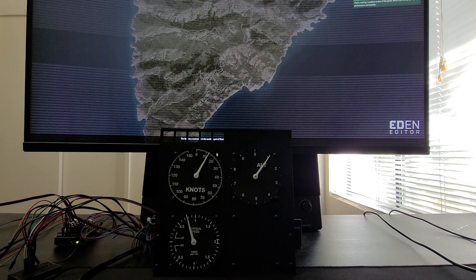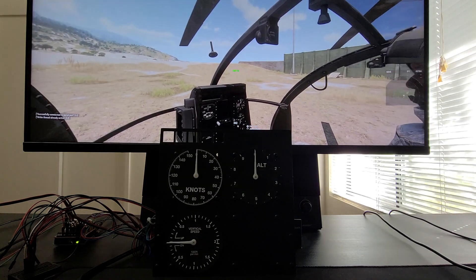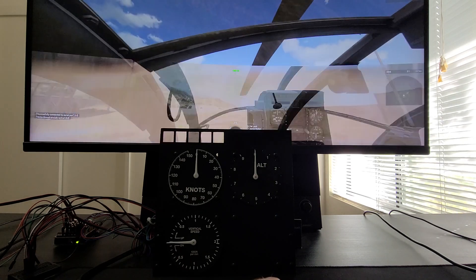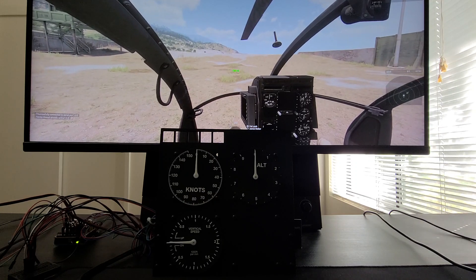So when I start the scenario, the instruments should calibrate themselves to zero. Don't mind the noise for now — there's a lot of tuning that needs to be done for the stepper drivers and all that stuff. As you can see, they've all snapped to zero.